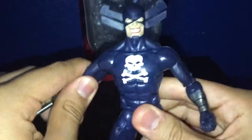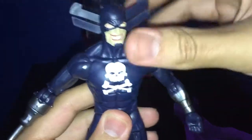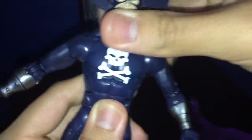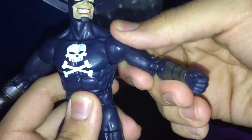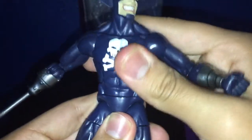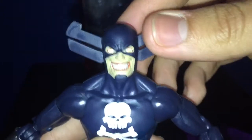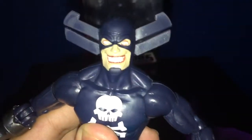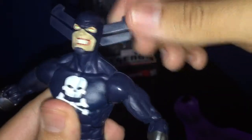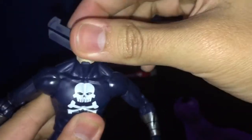Now, the body sculpt. Since this is a new torso, this is a really nice figure because, as you can see, the skull is actually painted on, which is really nice. I think this is probably one of the best figures. It has really nice articulation. The head sculpt is just creepy, man. The head sculpt is probably the best part of this figure — just a creepy frown. I've never seen this kind of character, but it's really nice.